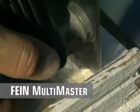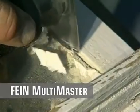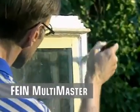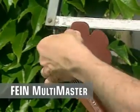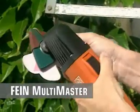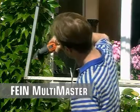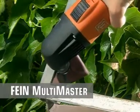Working with swift precision right into the corners and without over-cutting. The cloverleaf-shaped sandpaper and double-sided sanding pad enable simultaneous sanding of the upper, lower, and side surfaces. Ideal for grooves, roller shutter guides, garage doors, and more.